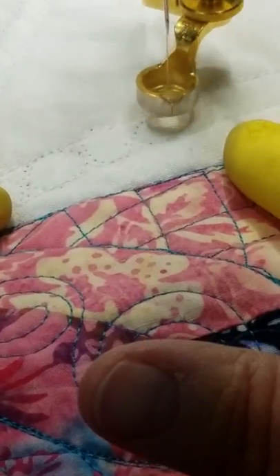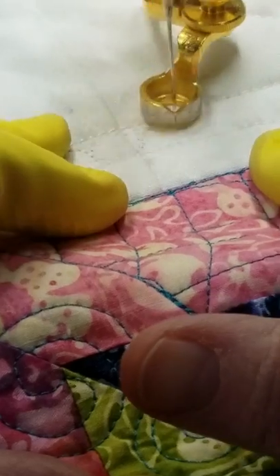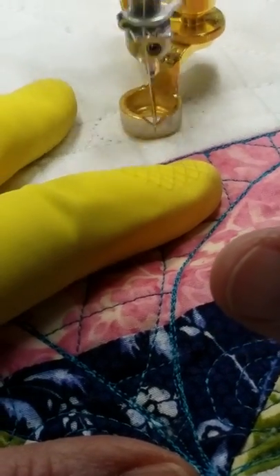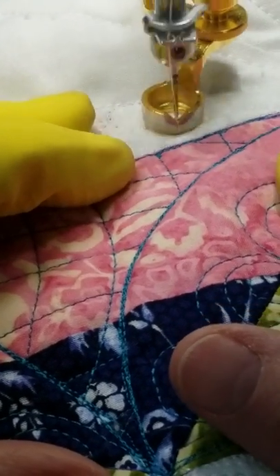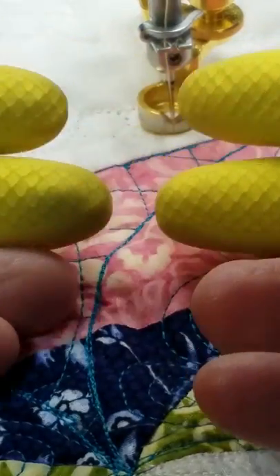Sue Nichols knows exactly what she's doing. I had the great fortune of being a room monitor for her, not only in 2017 but 2018 — for a whole week each time at Quilt Festival in Houston. I got to sit in the room and listen and watch and learn, and this was one of the things: these fingertips.